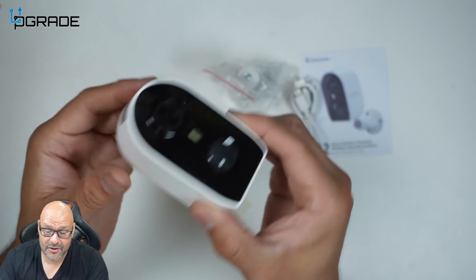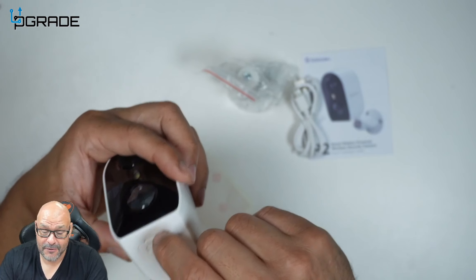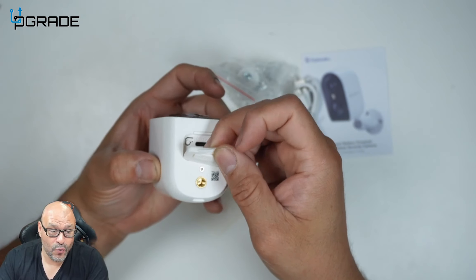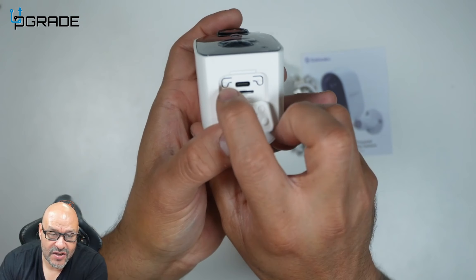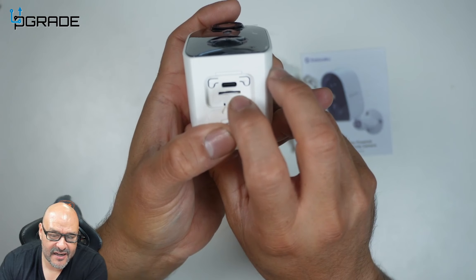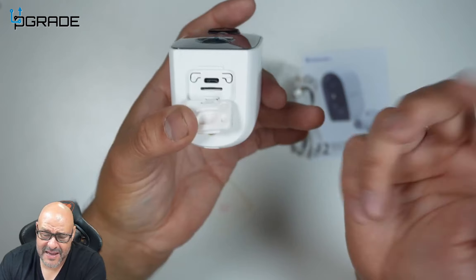Let's take a look at the camera itself. On the bottom is where all the magic happens. There is a Type-C cover — if you want to connect a solar panel to charge the system, that's another option. The Type-C connection goes in here. You also have a power button, a reset button, and a micro SD card slot. It's a five-volt connection for charging.